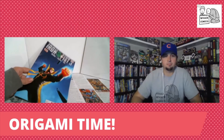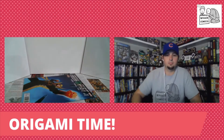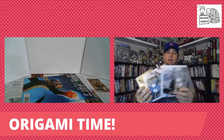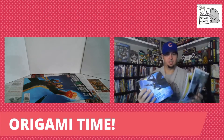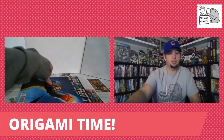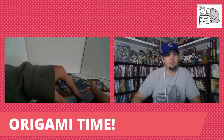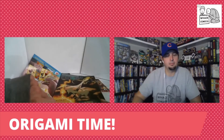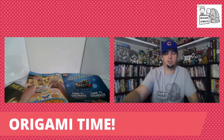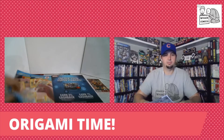I've got this Iron Fist comic book — I felt like Iron Fist would be a good character to do some origami with. I have these origami squares made from comic book paper, so I got them cut out already. Mine's fully prepared, you're almost prepared, so it's like the same thing. You need to cut it into squares to start off with, or you can just rip them, or do rectangles — I don't think there's any rules in origami. Comic books are just made to be easily ripped apart.